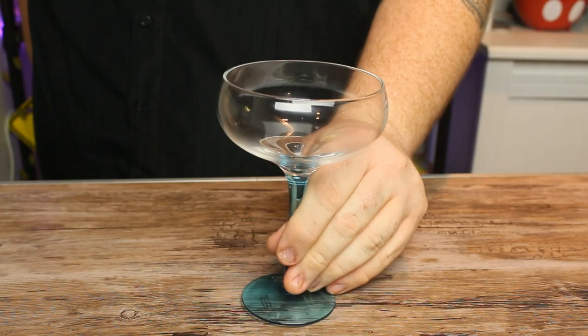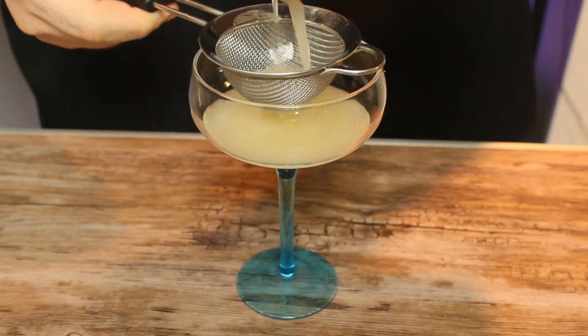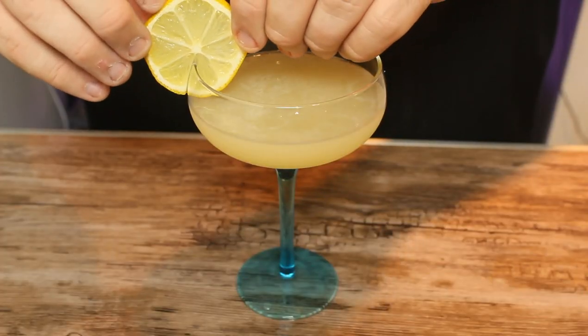So we're going to get our serving glass now. We're going to serve this inside of a coupe. We're also going to take pouring this drink one step further — instead of just straining it, we're actually going to get another mesh strainer and do what's called a double strain. This is going to catch all those ice shards and the pulp from the pear nectar, giving your drink a much smoother consistency. And of course you're going to need a garnish, so we're going to throw a lemon wheel on there.